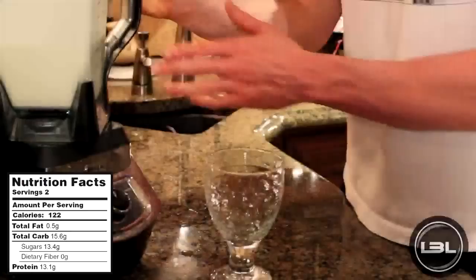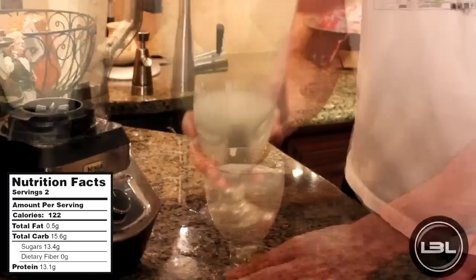Our shake is done blending up, so let's pour some in a glass. And our final product is a great tasting Orange Creamsicle Protein Shake.